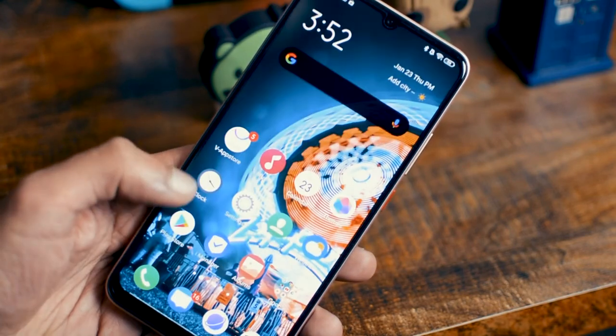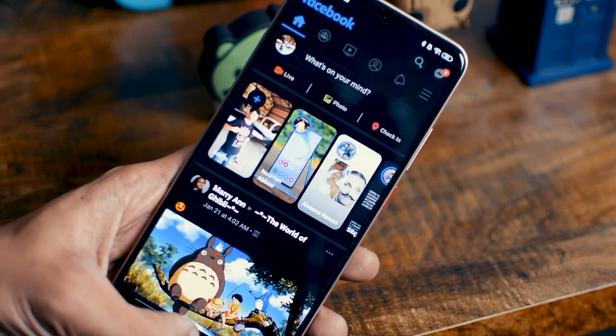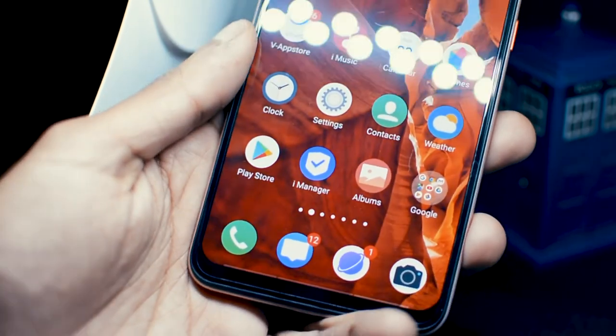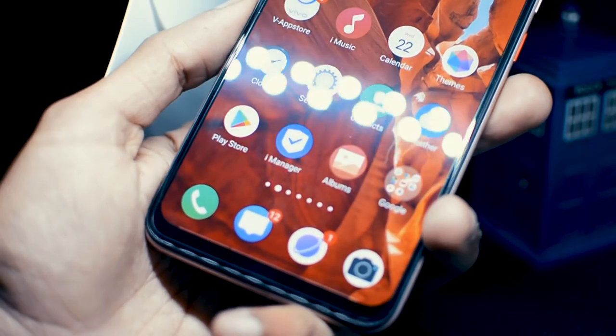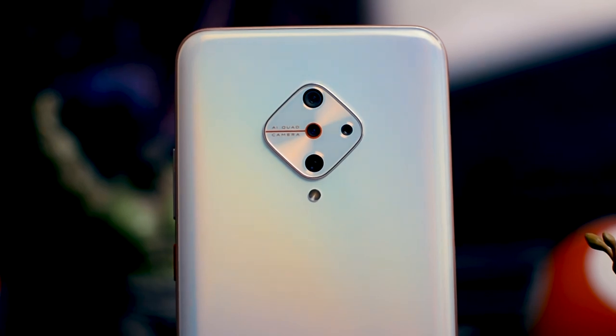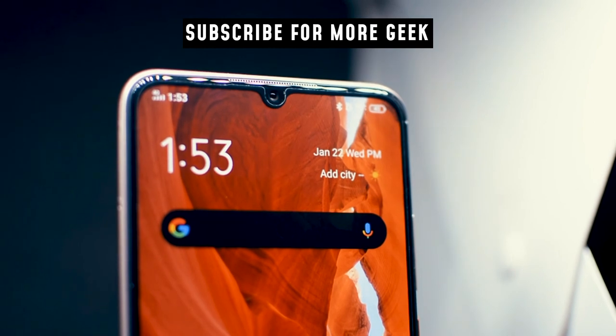Overall, right now I'm really enjoying this phone. I think it's pretty awesome — the design is amazing and the display is fantastic. As for the camera and performance, stay tuned to my full review where I'll go into more detail. Thank you for watching, hope you enjoyed the video. If you did, press the subscribe button. See you next time — peace.